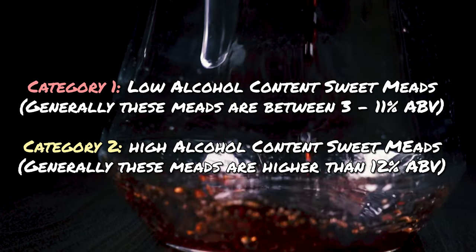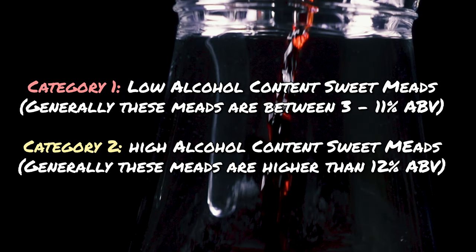Let's break this down into two main categories: low alcohol content sweet meads and high alcohol content sweet meads. There is a difference between the two, and the biggest difference is your yeast. Oftentimes yeast have an alcohol cap that is above that lower alcohol by volume mead. For example, if you want to make a seven percent ABV mead that is sweet, you need to do a couple of different things to achieve that properly and safely. There are some parallels but some important things you can do either direction.